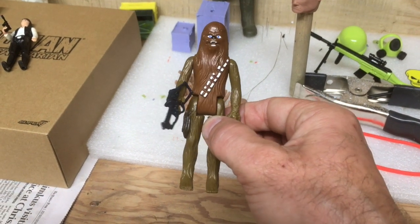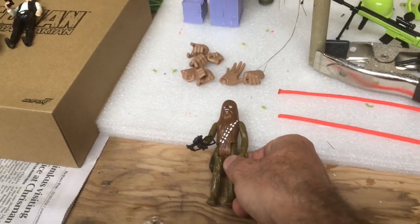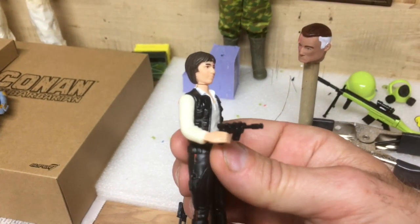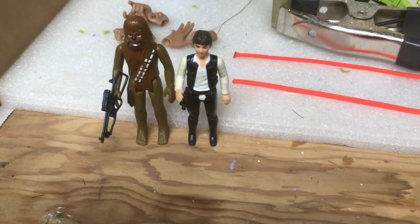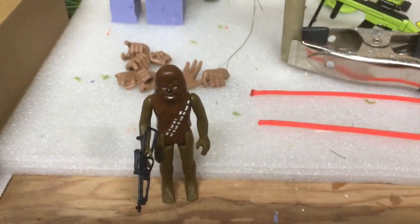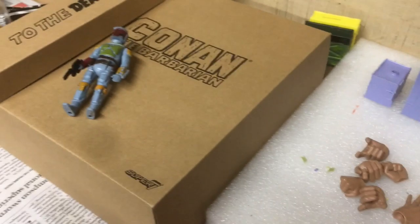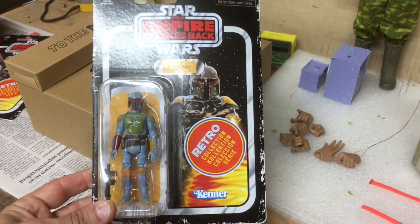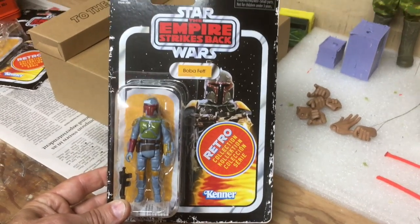I'm basically trying to restore them. I got the bowcaster for Chewie off eBay, and I have my original Han Solo with a blaster for him now as well. Chewie and Han are back together again. One of my nephews has a scale Millennium Falcon, and I plan on getting that at some point and doing a cool photo shoot with these two.